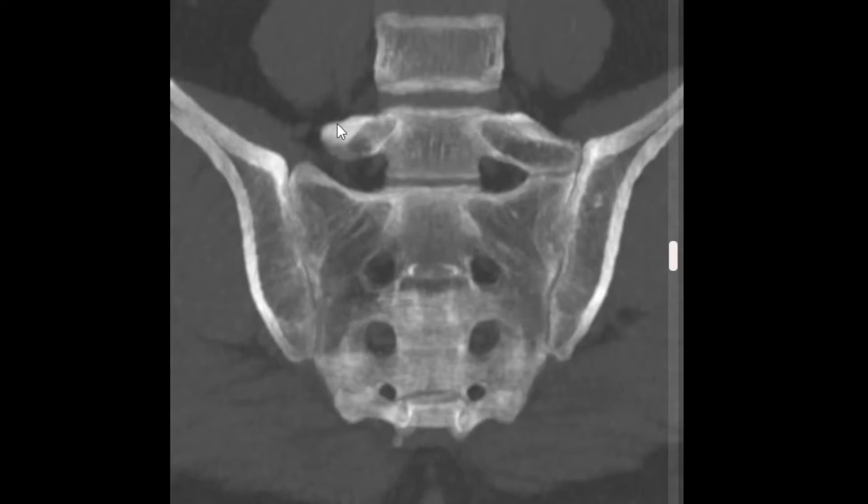Those little finger-like bones are normally small. In some cases, they're not that small — typically at the bottom lumbar vertebra. Here we have the transverse process off of our L5 vertebra. That transverse process is normal and small on one side, but on the other side it's quite a bit larger. Its growth has resulted in something called a pseudoarthrosis — this very thin line almost appears to be a joint, even though normally we don't have a joint there. That's where the 'pseudo' comes in: pseudo means fake, and arthrosis means joint. So this is a fake joint.